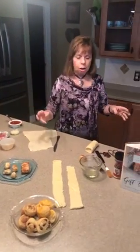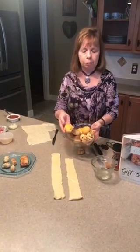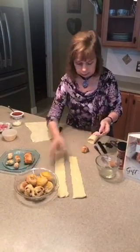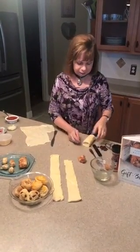Now with the crescent rolls I'm making several different little things. I can make little cheese puffs, or I can make cinnamon swirls with chocolate chips in them, and I can also make some malasadas. When I lived in Hawaii we had these wonderful little donut holes called malasadas — it's a Portuguese name.